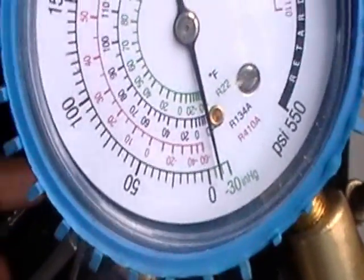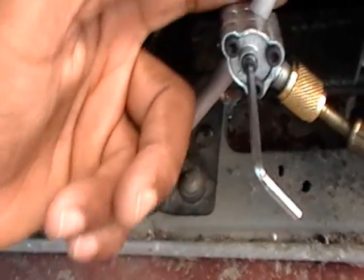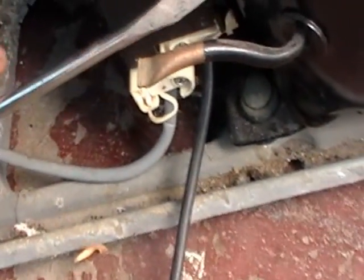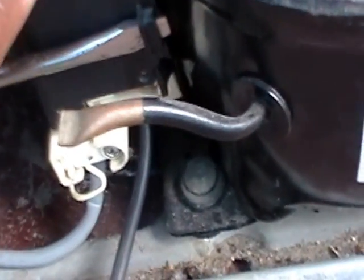So I shut down my compressor. I'm going to remove this and rejoin this line with a compression fitting, and you're going to see what that is. I'm going to show you how you release your electrical — this is the electrical box.